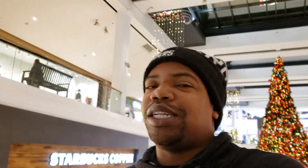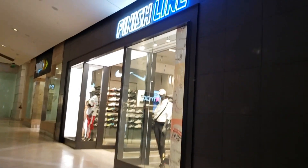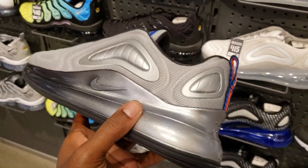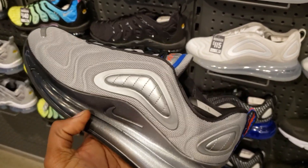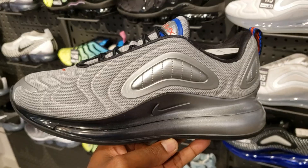Foot Locker of course has some dope shoes as usual — this location always comes with heat. They had the Kyrie 6 Enlightenment but not in my size, only GS. Now we're heading into Finish Line to see if we can try the Enlightenments on. Walking in now — Anthony, what's popping at Finish Line? I'm not really a fan of the ones they showed me — you can't see the air, it's not clear. To me that's a pass, but let me know your thoughts.